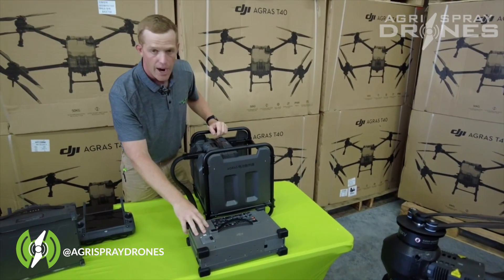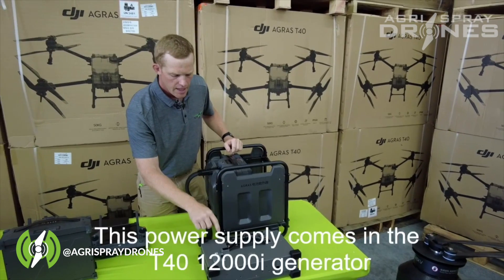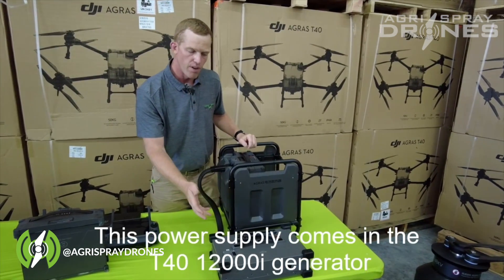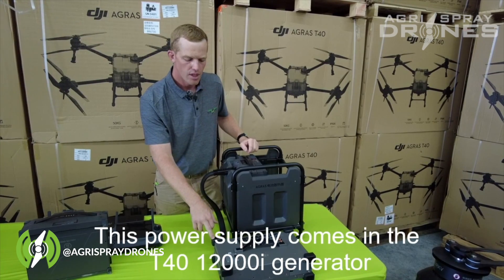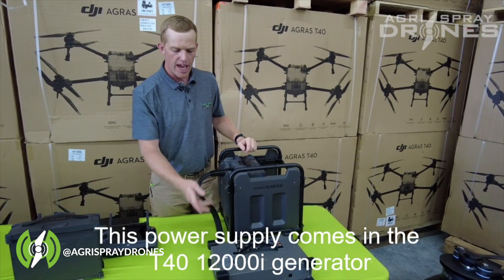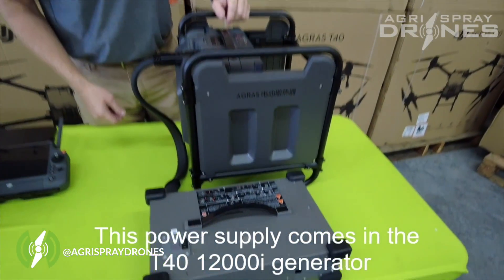This is the power supply for the charger. To operate it at full efficiency, you actually need three-phase and 380 volts. You can also run it on 220 volts single phase.